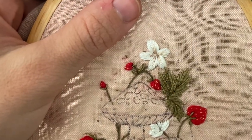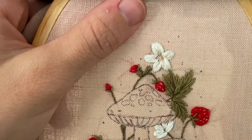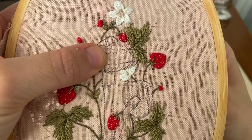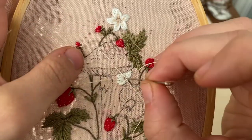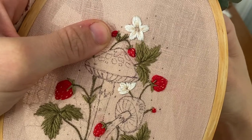Once you have all of the petals stitched, I'm going back through with one strand of the very light pink and just filling in the base of each petal closest to the floral center with a few stitches of that light pink. I think this really rounds it out and gives it a bit more dimension and interest.